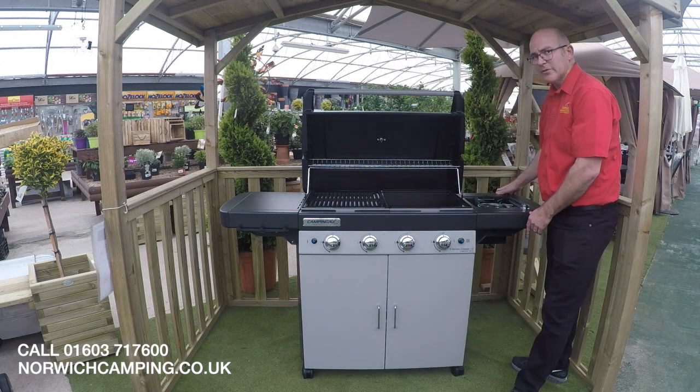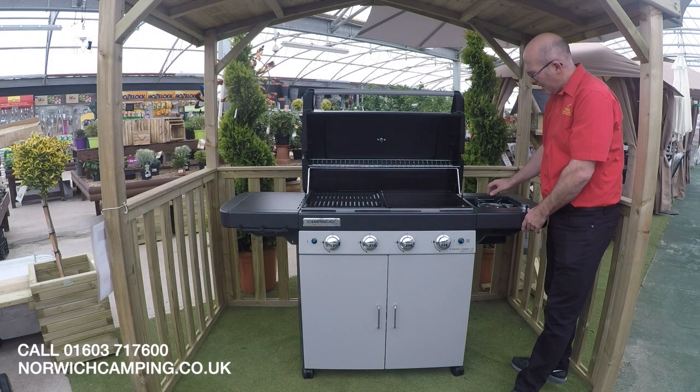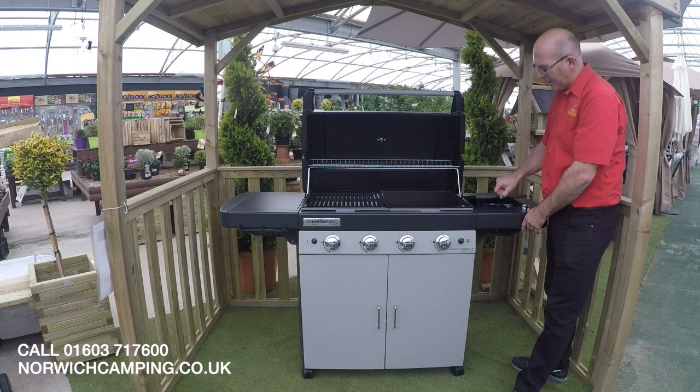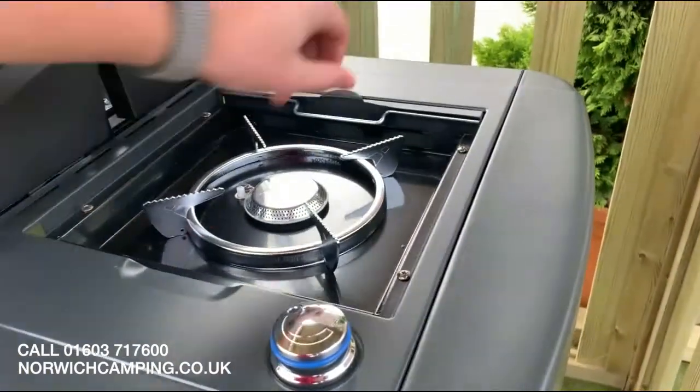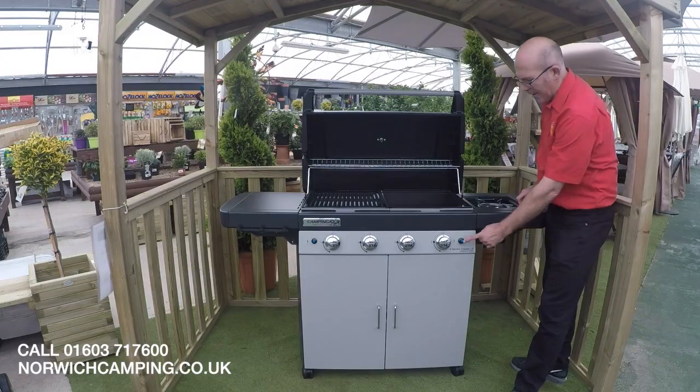A great feature on this barbecue is the side burner. We've got a lovely little cover on the top there so that covers it up and makes it nice and tidy and you can use it as a work surface. You've also got the individual control for your side burner and the igniter button is on the side.